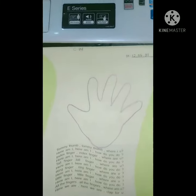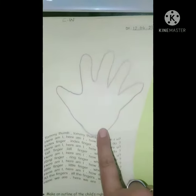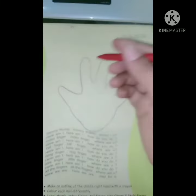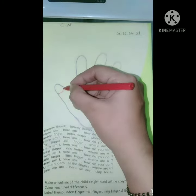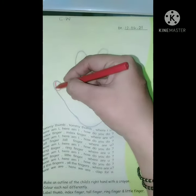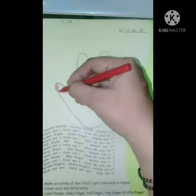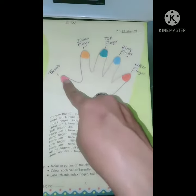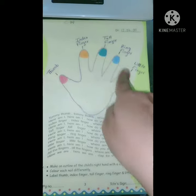Please mention that. After that, you have to make an outline of your right hand in this way. Now we are going to color each nail with different colors — color each nail differently with different colors.